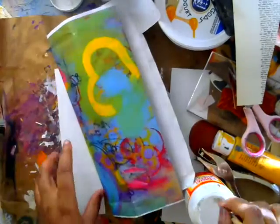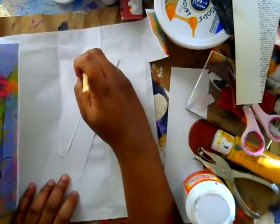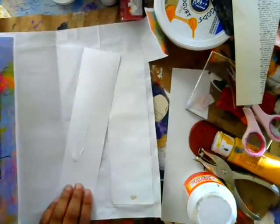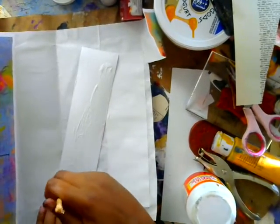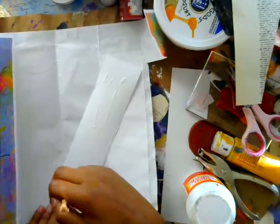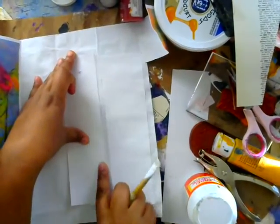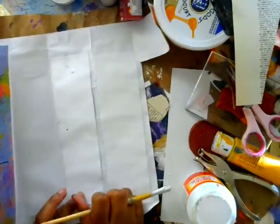This is just Mod Podge — I'm just going to lather it on. You could use any type of painted paper that you have, and that's what I'm building on. So I'm just going to go over it with my brush. I'm not being very neat, I'm just slapping it on there. And I'm just going to push it down. I like to use a popsicle stick or something like that just to really press it down into the paper.